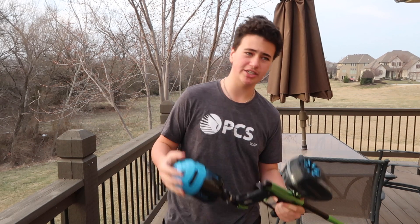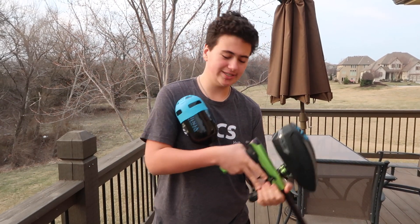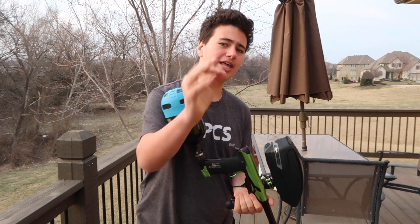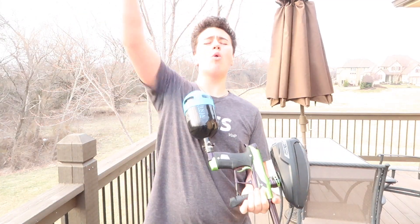Thank you guys so much for watching. I hope you guys enjoyed the Geo 3.5. I will not be showing this gun again because sadly it's not mine — I wish it was. Please make sure you guys like, share, and subscribe to win giveaways and watch all my future content. Put the bell icon on if you would please. Thank you guys so much for watching — this is the Geo 3.5. Paintball Freaks PB!